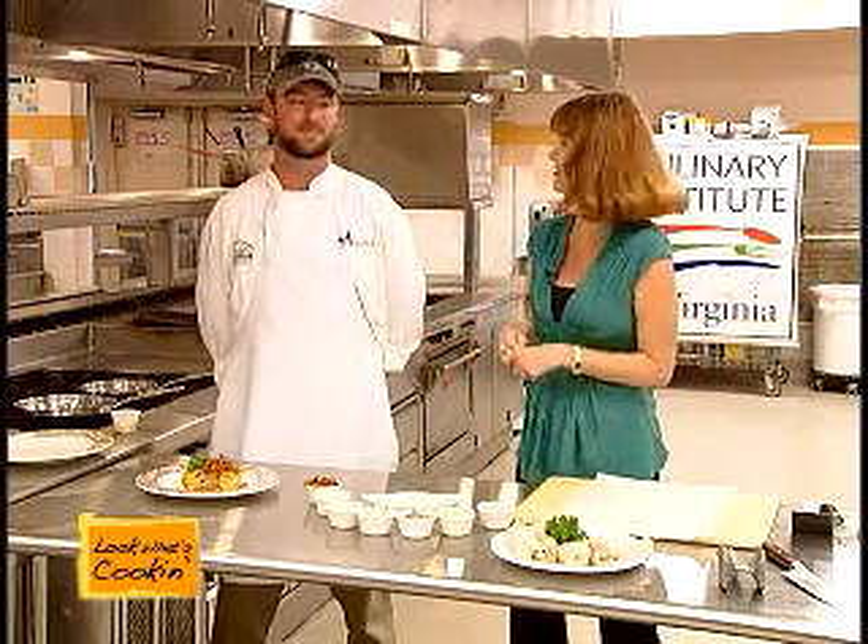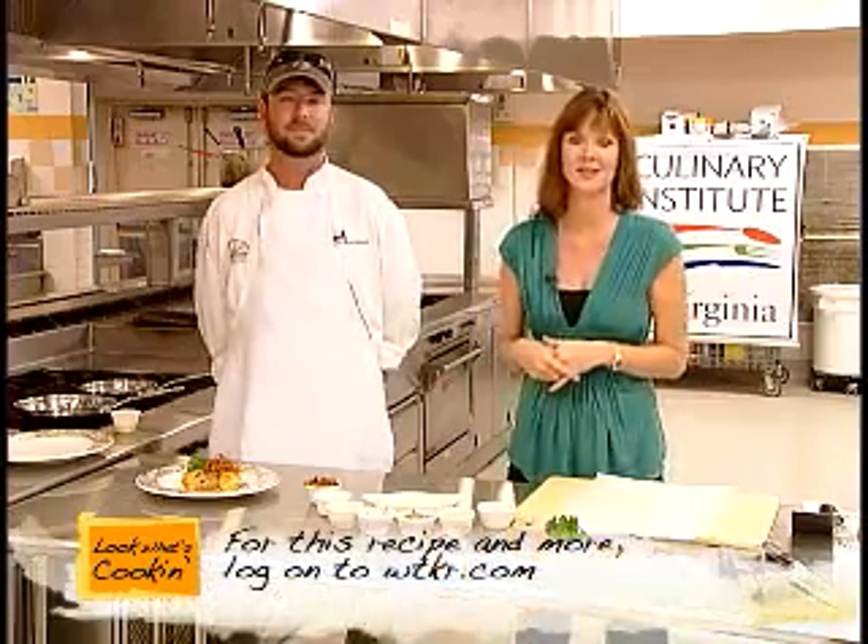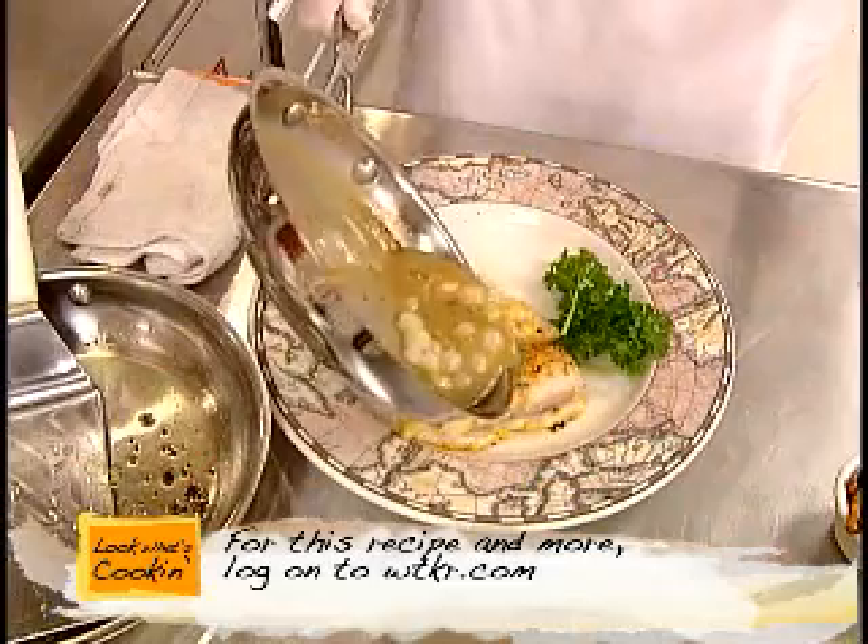It just makes your mouth water, doesn't it? Well if you'd like your mouth to water at home, you can go to our website to get the recipe at WTKR.com, or go to the restaurant at Smithville Station — and look what's cooking.